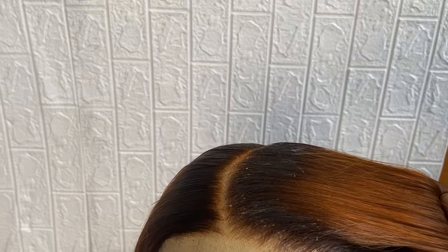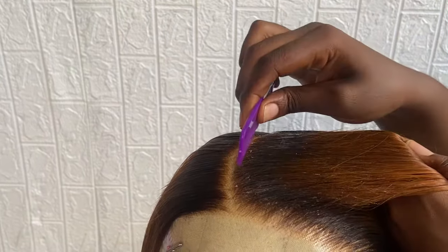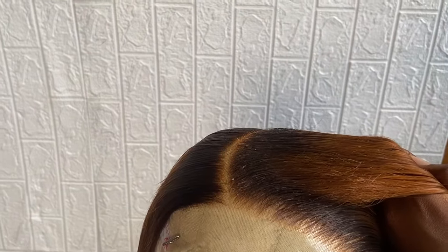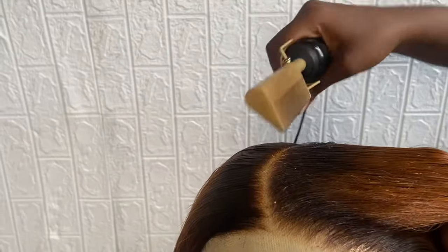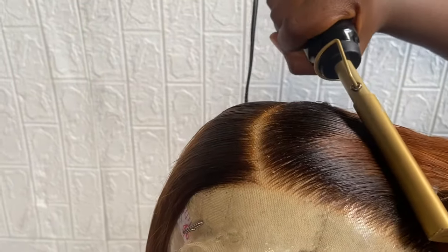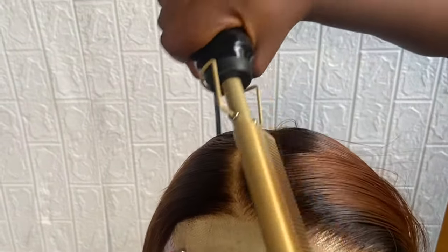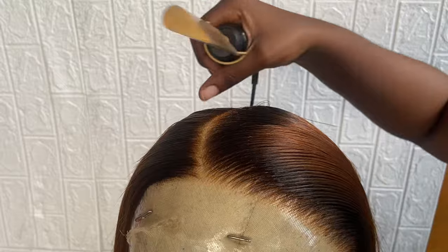One thing to note: the hair wax may leave a white residue on the roots of the hair. When doing this, make sure the hot comb melts that hair wax — it's supposed to melt it. That white particle should not show after styling your wig. Notice as she's styling, the white particles are disappearing. If they're still there on your hair, you really need to use the hot comb to melt them.